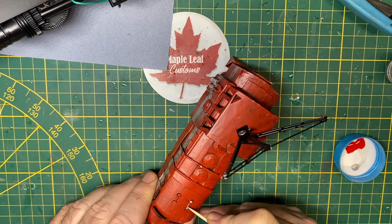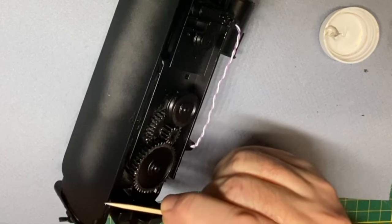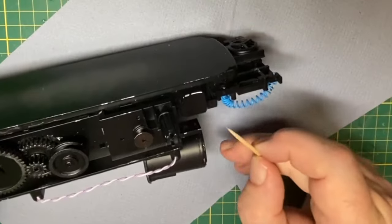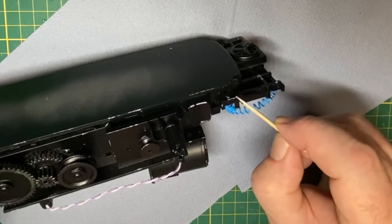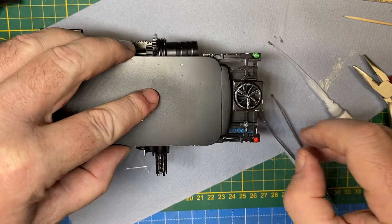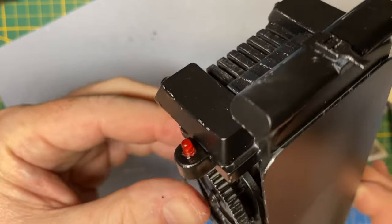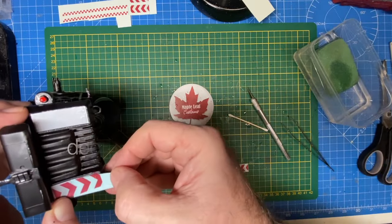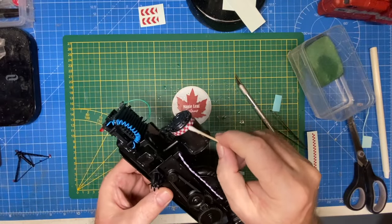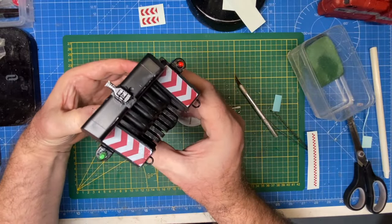A couple of final touches now as we round third base headed for home — some final small details and weathering. I'm using A-Hill Model Air Silver on the tip of a toothpick, and if you just scratch it along some of the sharp edges especially, you'll get a very realistic scrape effect. I've got these little LED lights and I clip off the connectors — they're great for ambulances or fire trucks, or in this case the proper red and green lights as per the rules of the sky. Some caution decals on the front and around the booster. Some wires added, dangling, a bit random.